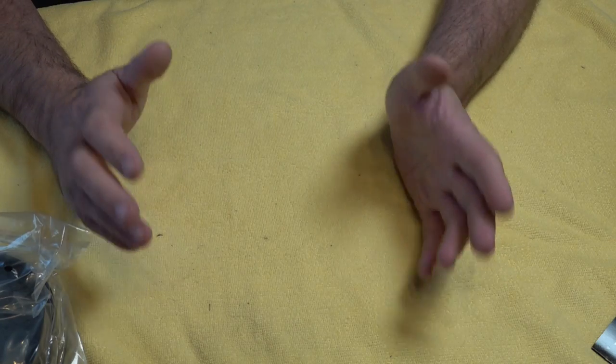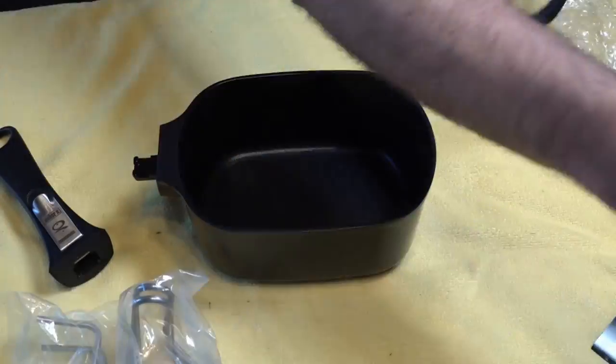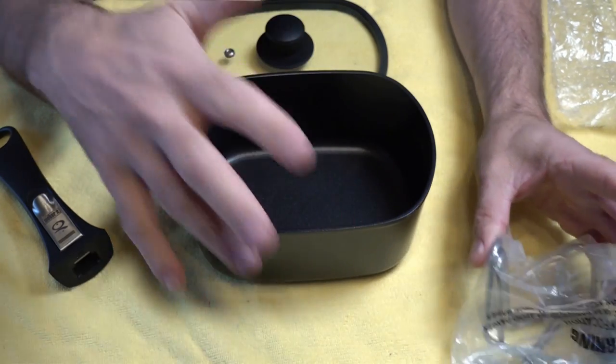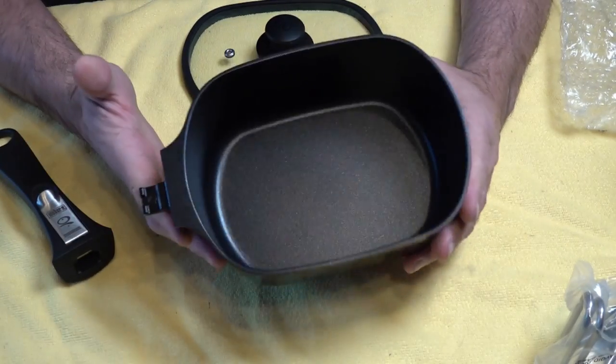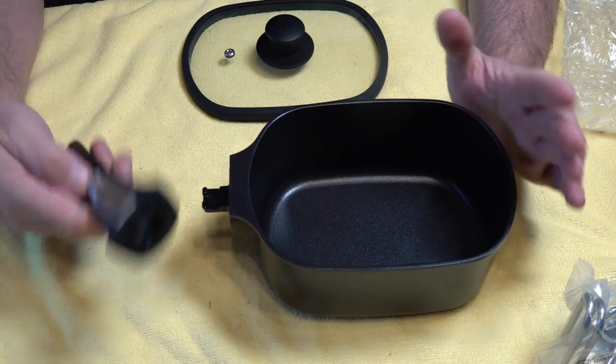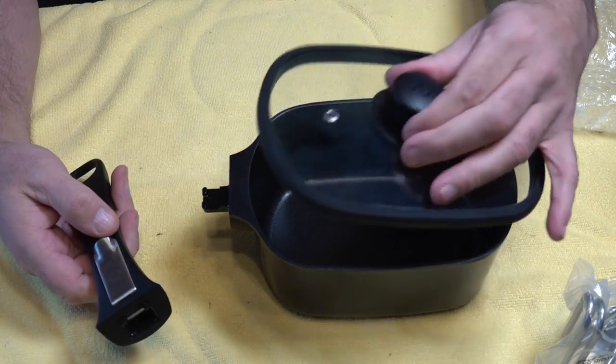Now, how easy is it to fit and what do you get with the accessory? You've got your stand, which we'll assemble in a minute, and I'll show you how it fits in the Baby Q. You've got your Q Air saucepan — again Teflon coated, absolutely awesome. The handle is exactly the same as the other Q Air accessories, so it's removable, and it comes with a lid.